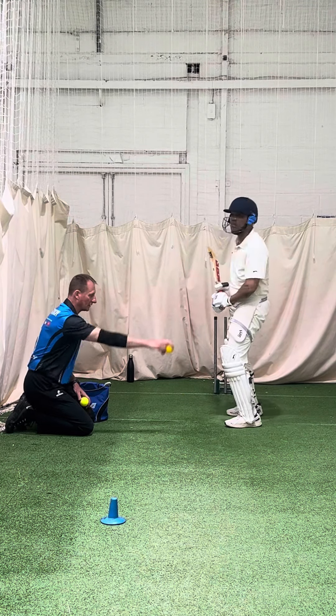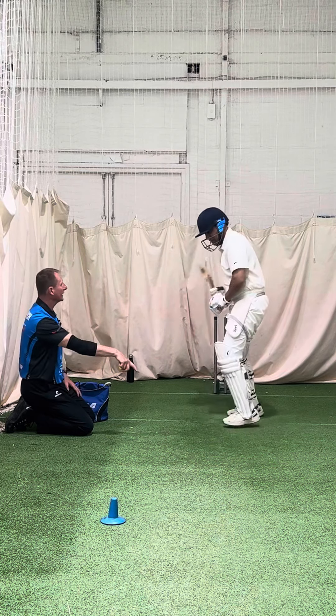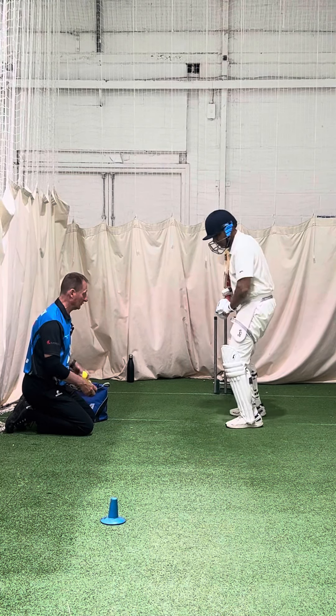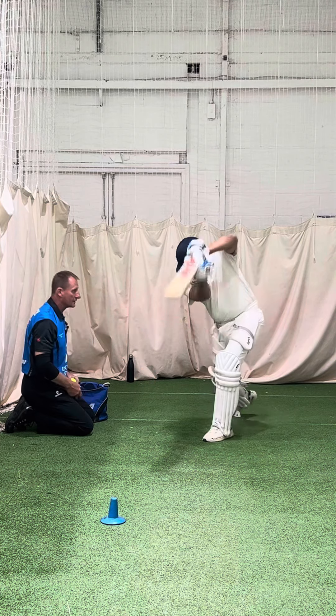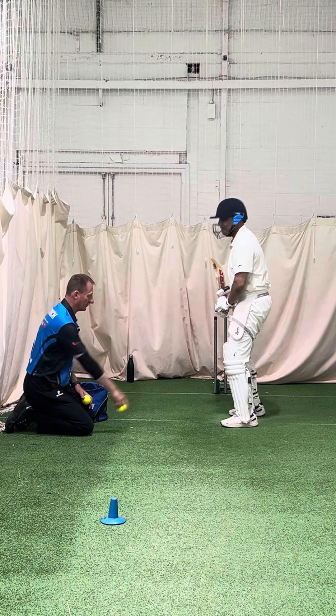Watch down, don't watch where it's going, stay down on the contact point. Keep looking down, don't look up — you'll feel the bat, you tell me where it's gone. Good shot. Feel the middle of the bat, go for the feel.